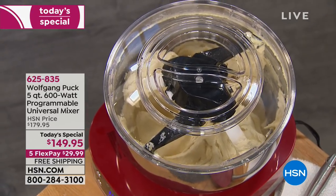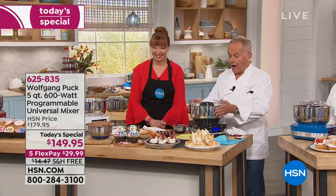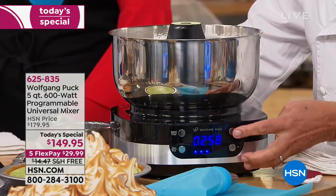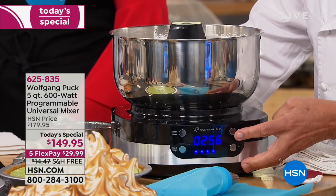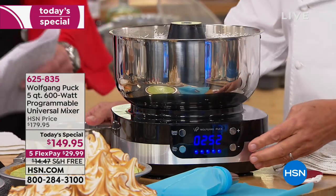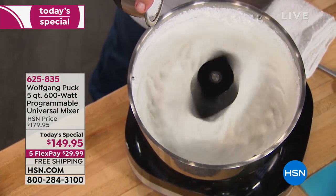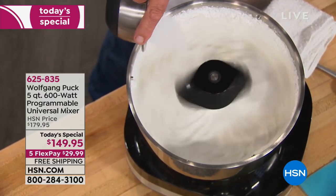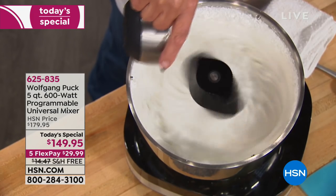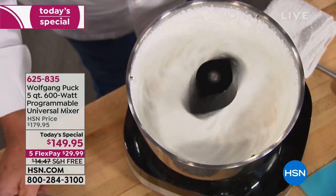Look at that — we are making meringue. Not only do you have the timer on here, but you also have the speed, and it's all digital. You turn it up faster — check out how fast it goes. Let's turn it down one. You pour your sugar in here, and you will see in one second, if you want to make a key lime pie or a banana cream pie, you will have the perfect meringue.